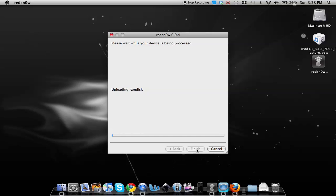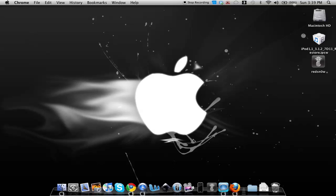Redsn0w will say 'Waiting for reboot' and you'll see a white screen on your device, then an image that says 'Downloading jailbreak data' with a progress bar at the bottom of the program. Wait until it says 'Jailbreak Finished.' You can set your iPod down — just keep the USB cable plugged in. Once done, close the redsn0w program.